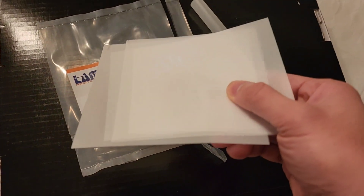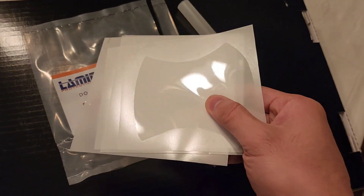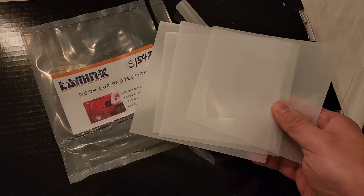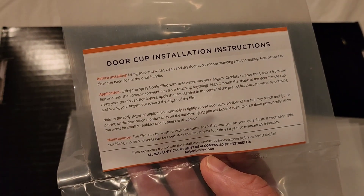Installation does take a little bit of patience. Obviously you have to clean the surface very well. An important thing to keep in mind is that it will not bond or conform to the surface very well until it starts to dry a bit. So I think if you use a hair dryer it will help quite a bit.